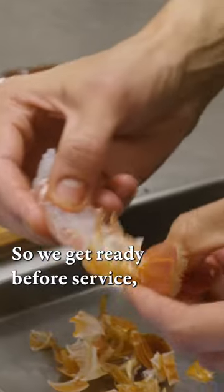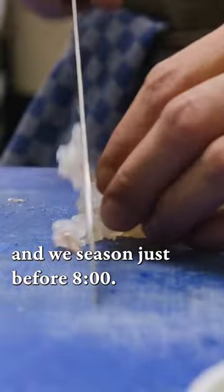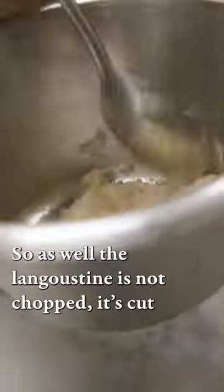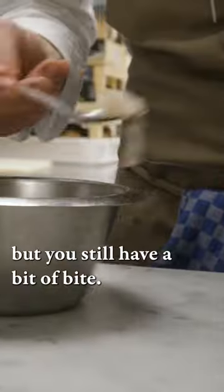We get ready before service — all our langoustine peeled — and we season just before. For the seasoning: citron caviar, fleur de sel, and a drizzle of olive oil. The langoustine is not chopped; it's cut, but you still have a bit of bite.